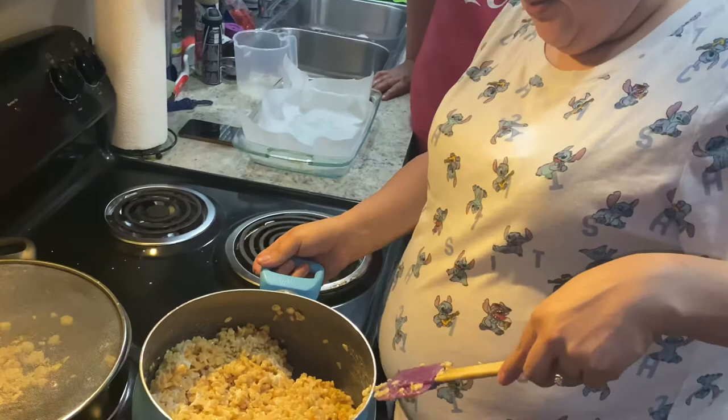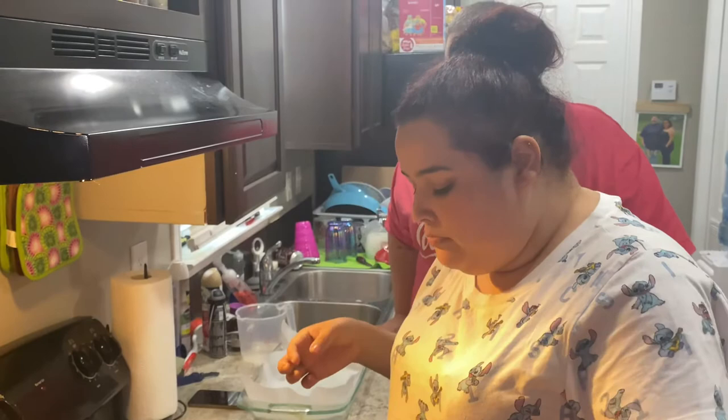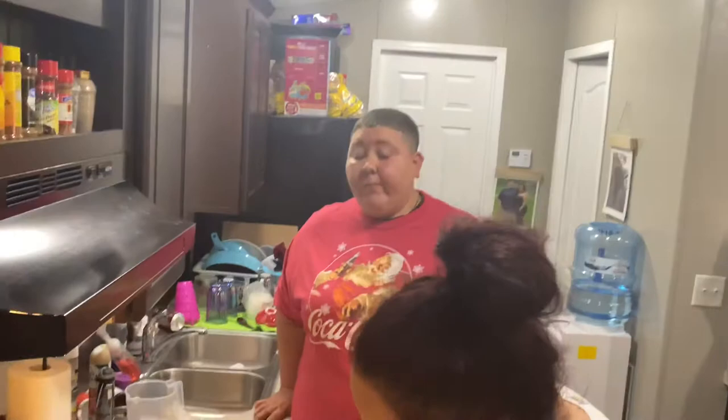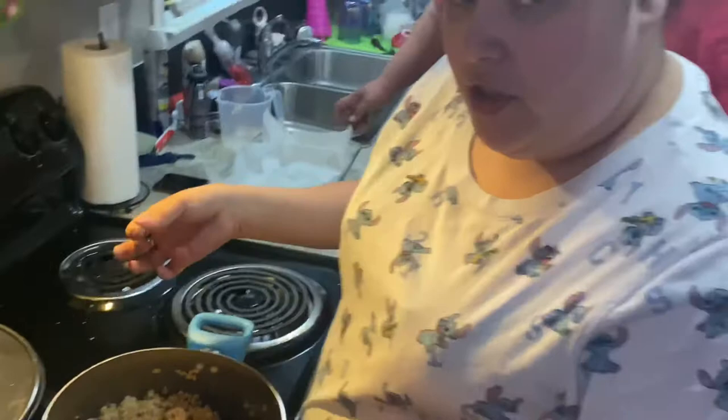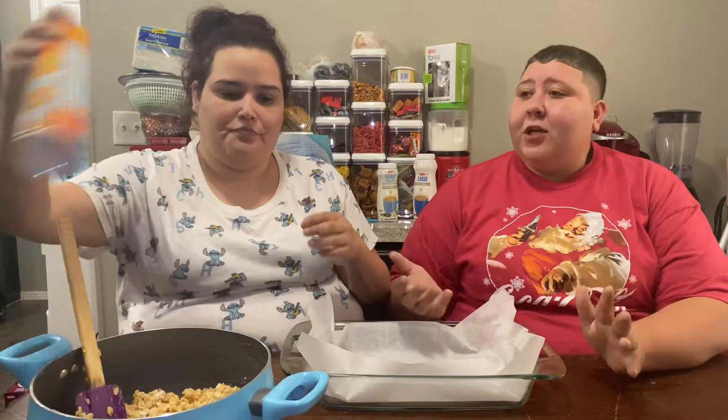Let's give it a little taste test! I think it could be a little bit sweeter, but that's where the vanilla extract would have come in. I didn't want to put too much powdered sugar because Britney freaked out at my first addition. Now we're going to spray our hands with butter before shaping. It feels really gross but it helps with the stickiness.